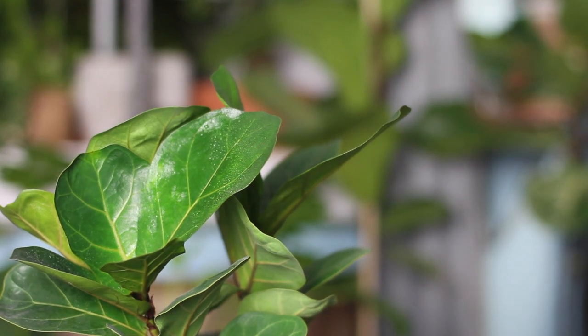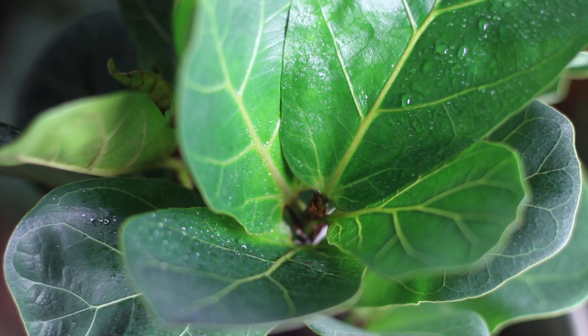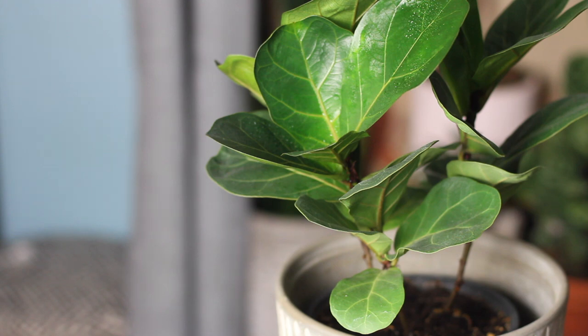Everyone's familiar with a fiddle leaf fig, but the bambino is a dwarf variety of the same plant, characterized by smaller, more compact leaves and a maximum height of about a meter — much smaller than its big-leafed brother. Despite the size difference, the care is basically the same.